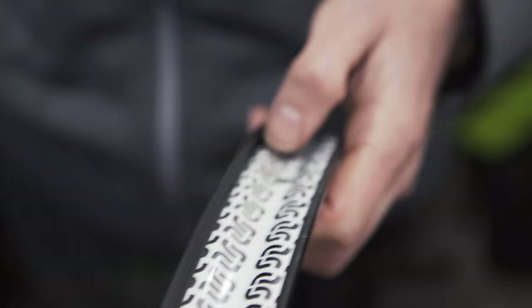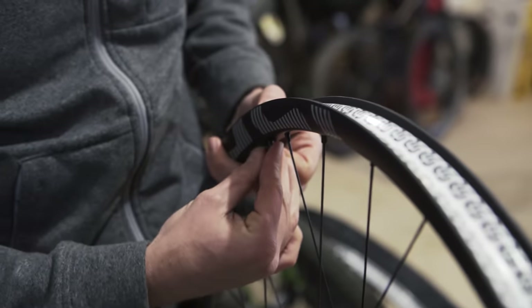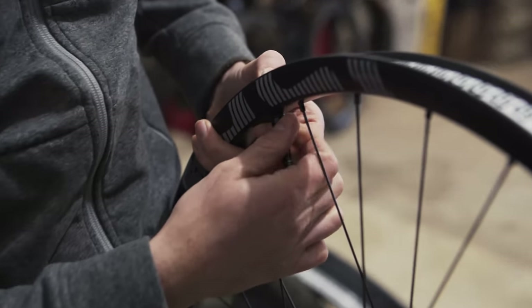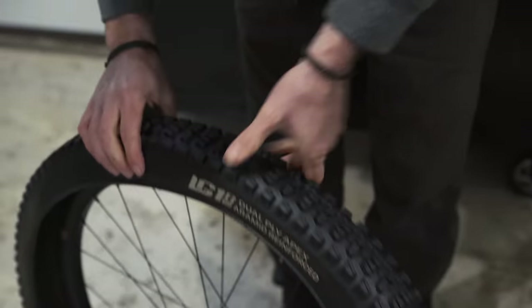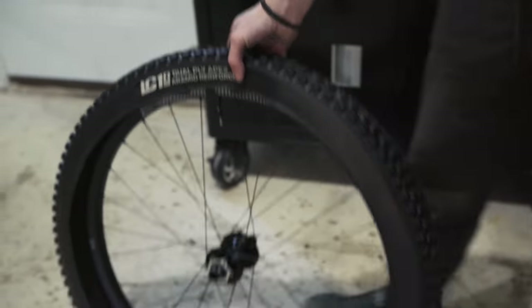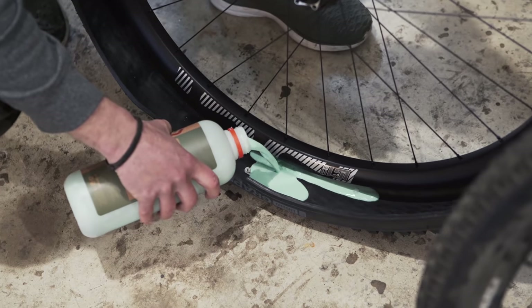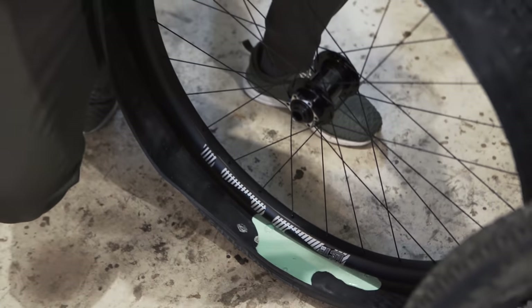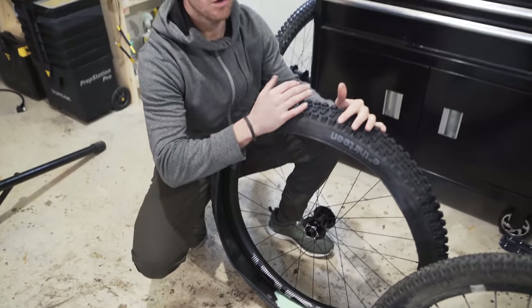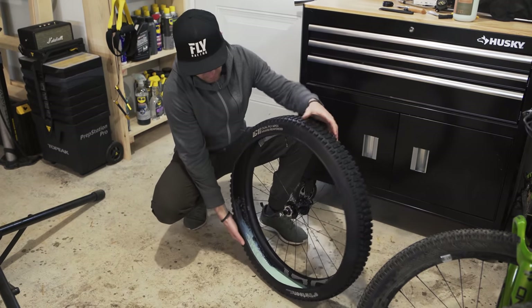For wheels I'm using the E13 LG1 Air Enduro carbon wheels I've been on for the last three years. First thing is the valve — the rim already has tape so that's easy. You just slide the valve in with that little spacer. Make sure the tire bead goes above the valve, otherwise it gets complicated. Then I put some tubeless sealant. I put a bit less on the front wheel than the rear to save weight, and I'm less likely to get a puncture up front.